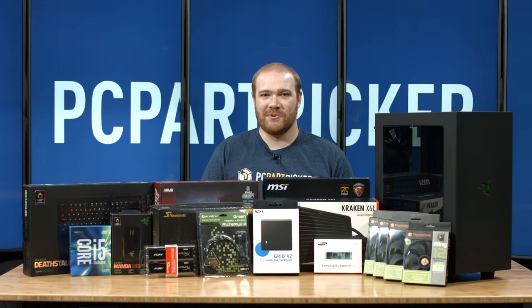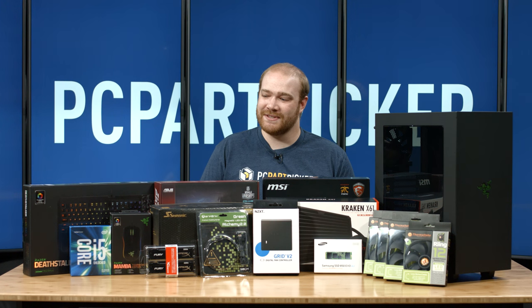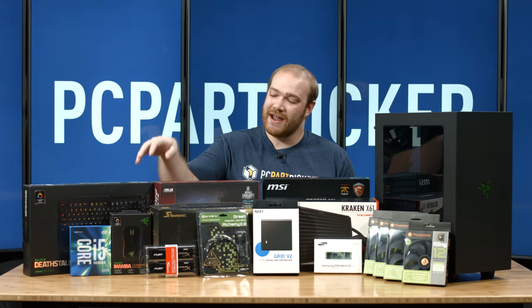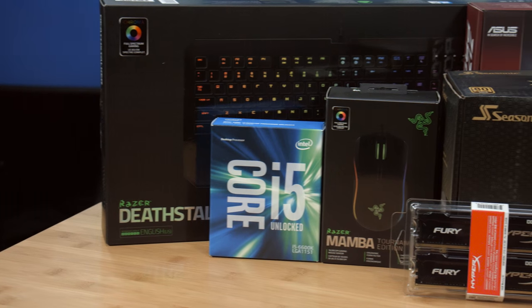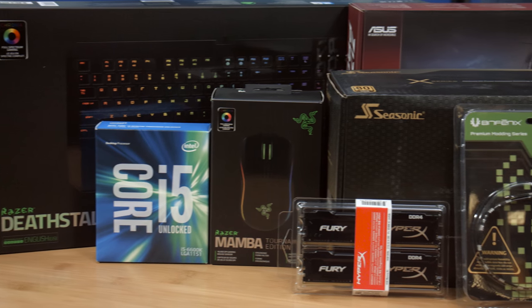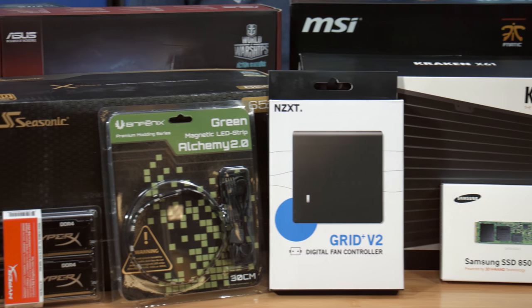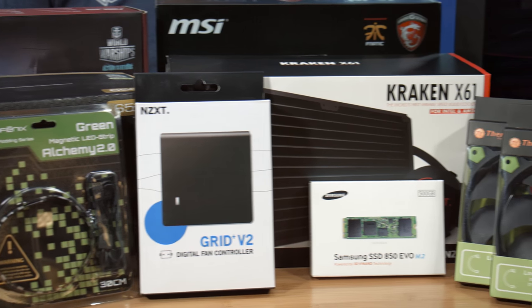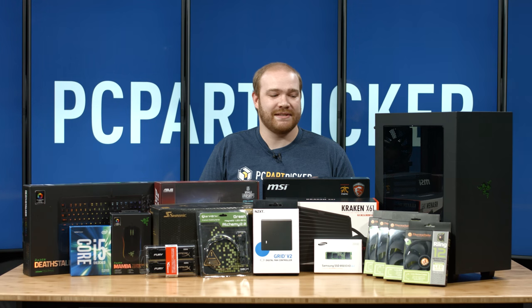Hello everyone, this is Ryan with PC Part Picker, and we're back with another build. This is a special machine for Jack, aka Boy Scout, on our forums. He's a big fan of Razer in the black and green color scheme, and he's selected a keyboard and mouse from Razer. We're using an i5-6600K Intel Skylake processor, a 650W power supply, 16GB of DDR4 memory, the Kraken X61 CLC cooler, an Asus Z170 motherboard, the special 100 million edition of the GTX 970 from MSI, a 500GB M.2 SSD, some black and green fans, and the NZXT Razer Edition S340. So let's get started.